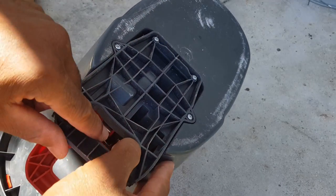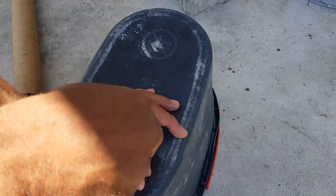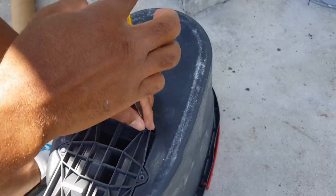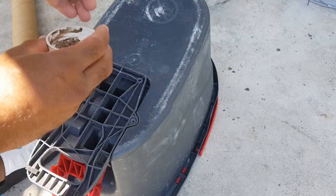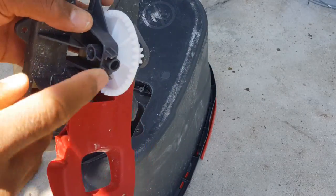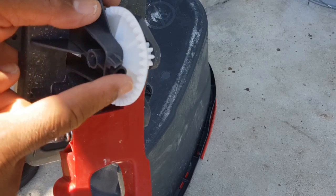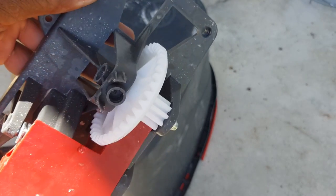You have to remove these screws, so we're going to start with that. Snap that right off. You can see the gears. Once you press on it, they should be turning, which is fine.